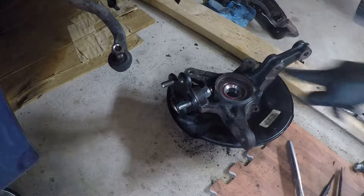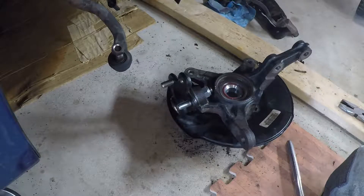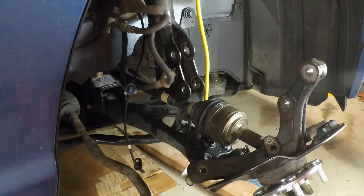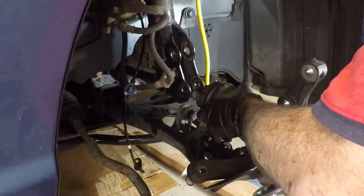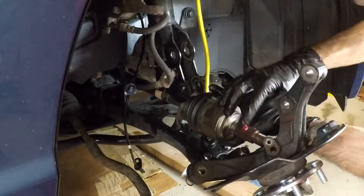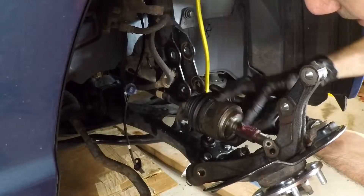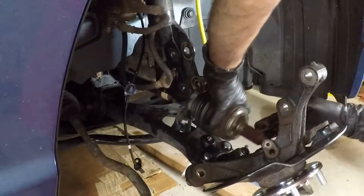I got it on — not torqued yet. The torque spec is a range of 44 to 51 foot pounds; I'm going to torque it to 50 once it's on the car.